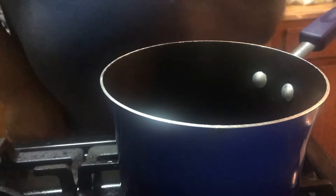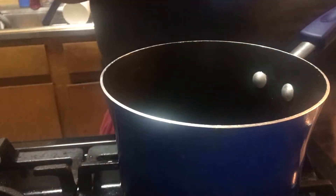Hello everyone, welcome to my channel. Today I'm going to teach you guys how I make stuffed bell peppers.